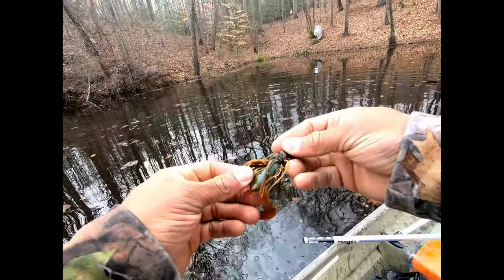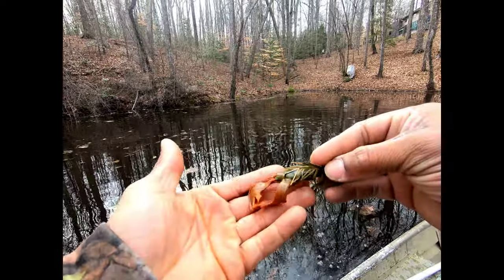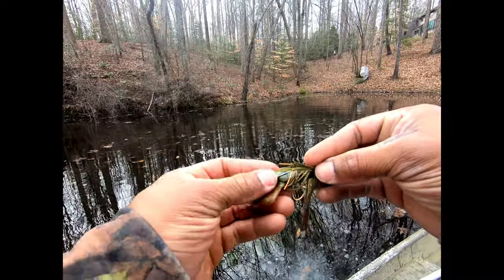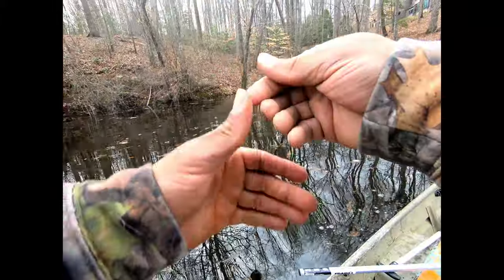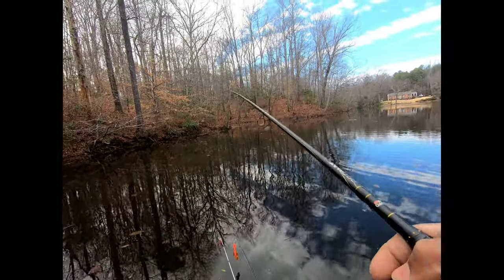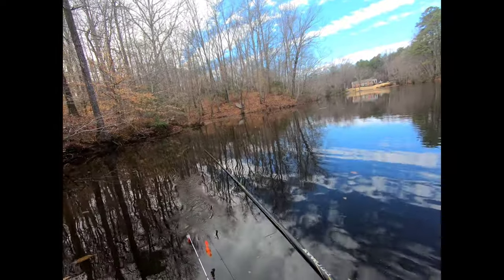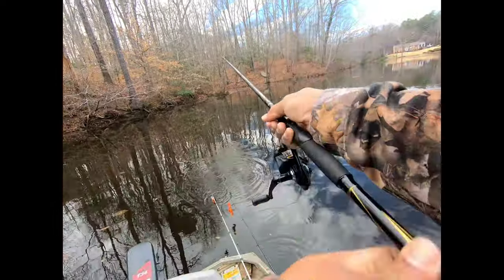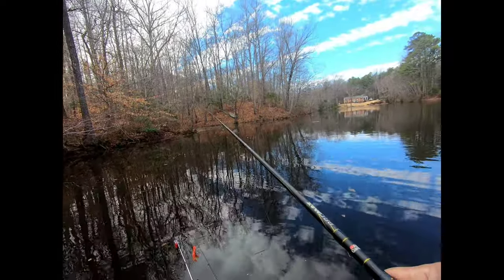That last one was a little buck bass right up on the bank. They seem to like this jig — they can hit the fast-moving red orange color or hit the jig. I'm fine either way, I can give it to them however they want it. There's a tree in the water that comes out a little bit — in the summertime I catch bass around it. Oh, that's a good one!